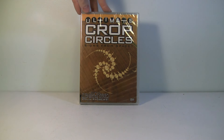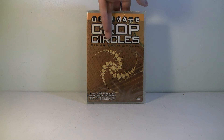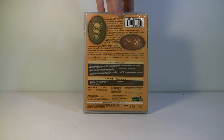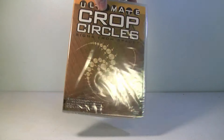'Ultimate Crop Circles.' What the heck? I do like documentaries on UFOs and weird unexplained phenomena like this, so this is pretty cool. I guess it shows you real crop circles and what might be behind them. That's pretty neat.